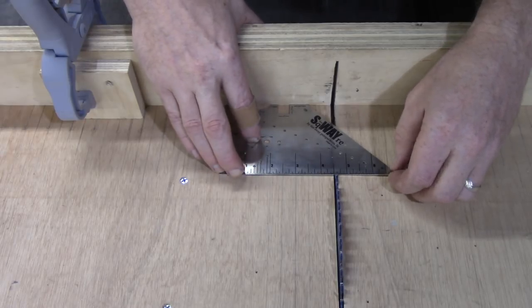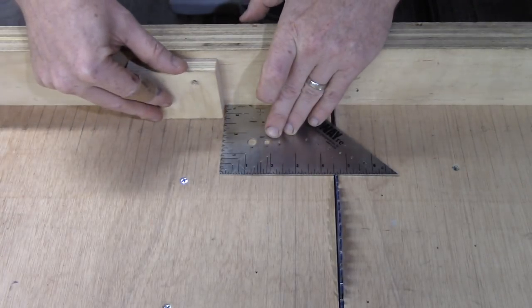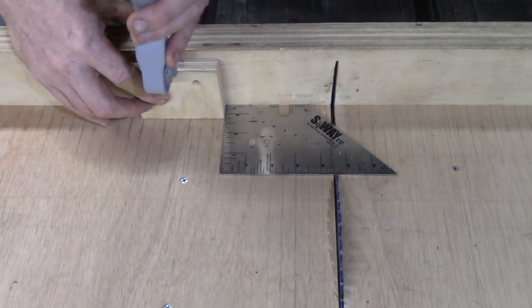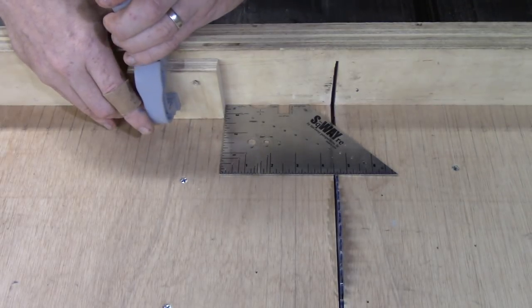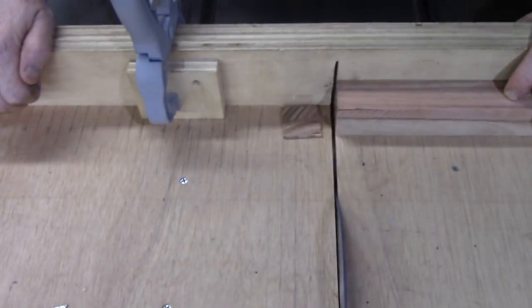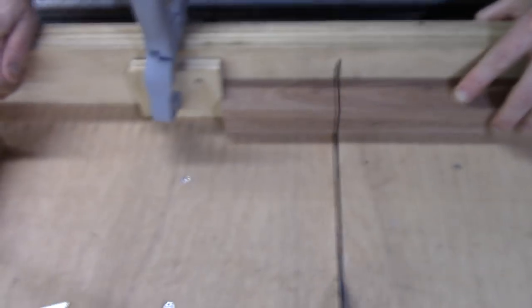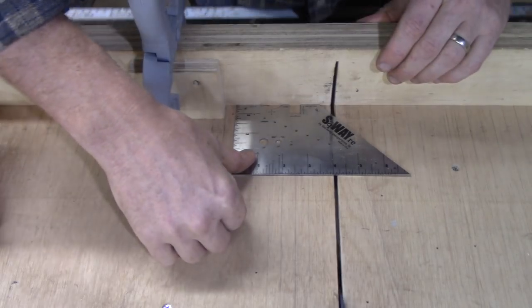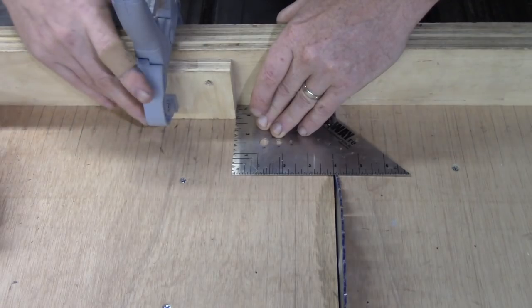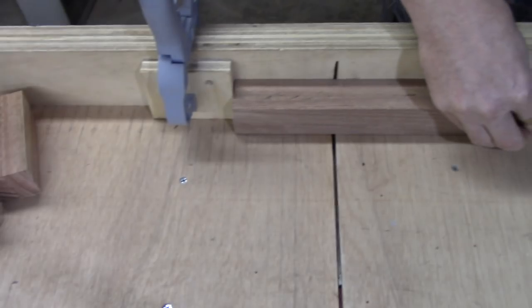The system I used was based on height and very simple designs to show the pieces apart. I started at four and a half inches tall for the kings, down to four inches for the queens, three and a half for the bishops, three for the knights, two and a half for the rooks, and two inches for all the pawns. I apologize — the camera I was using was on the sled and got real shaky looking. It's just a matter of cutting all my pieces to size.